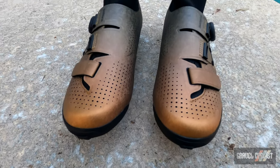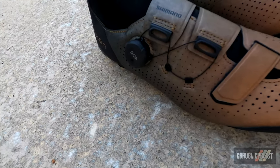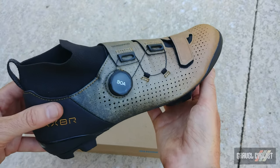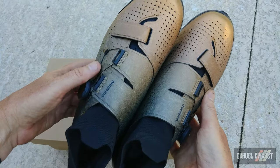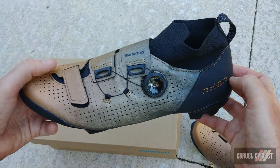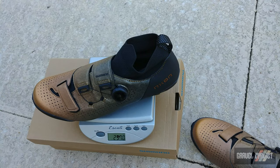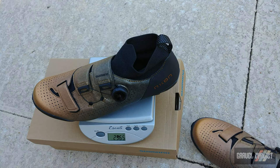There's only one color: metallic orange. It's available in regular shoe sizes US 38 to 48, with half sizes available in 41 to 46 and wide sizes 40 to 48. MSRP on this shoe is US $300. Claimed weight on a size 42 — and this review pair is a size 43 — is 290 grams. On the scale it came in at 296.5 grams, including the stock insole.